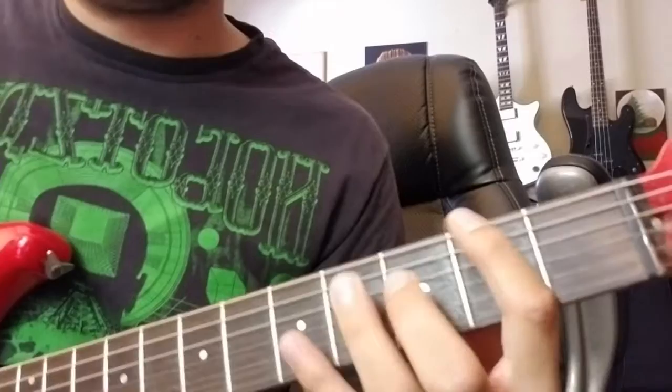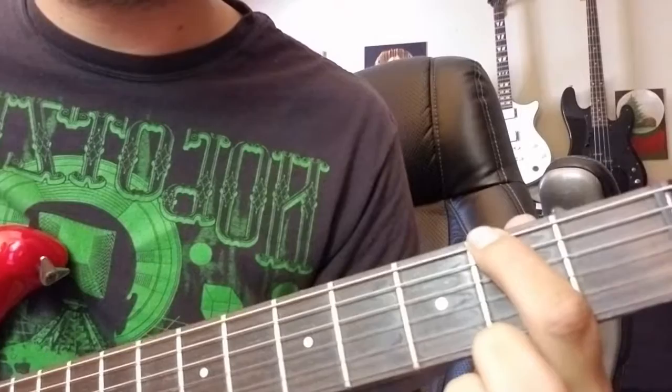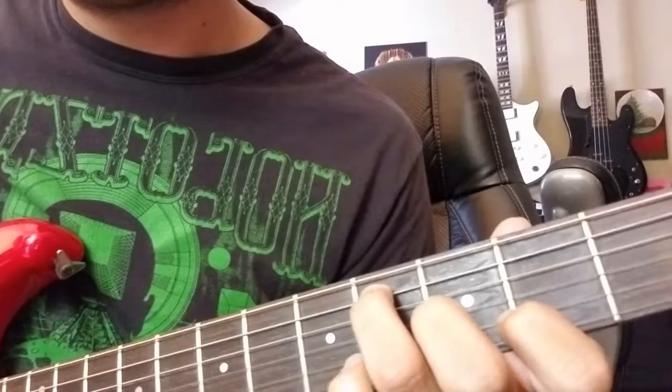I'm going to break it down four notes at a time, so we'll just go note by note in four-note blocks. Here's the first four: you'll start out second fret of the E string and you'll play that note twice. And then you'll go up to the A string, fourth fret with your ring finger, play that, and then play the second fret again.